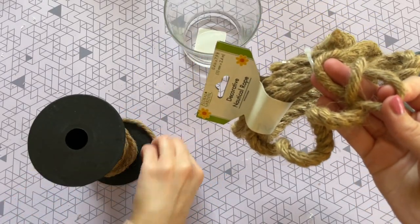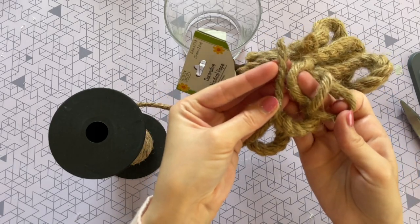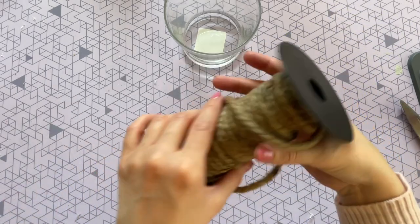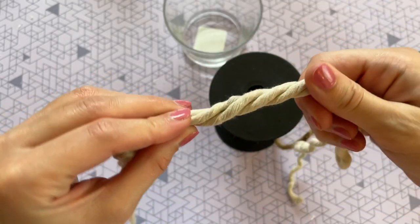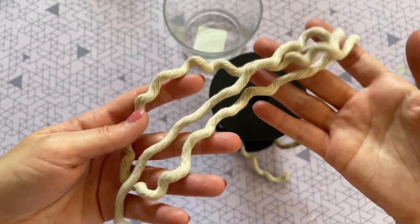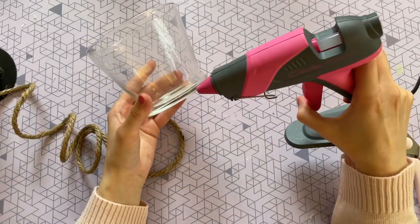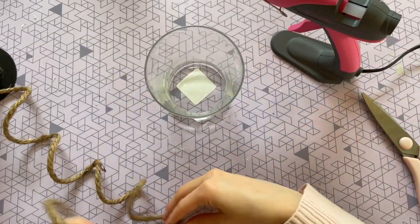If you pick up the Dollar Tree rope, you'll want to unravel it — it unravels into three separate strands, so you get three times the amount for just a dollar, and that's the thickness we want. I'm also using a little bit of white rope from Dollar Tree. Do the same thing with that — just unravel it into three pieces. And of course I'm using my favorite Gorilla hot glue. Anything I can link will be in the description box.